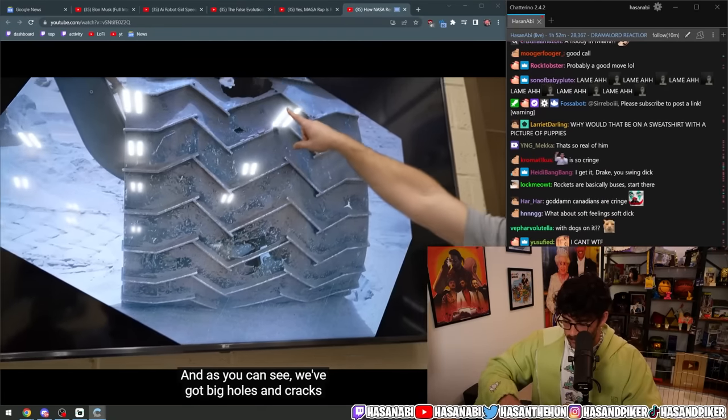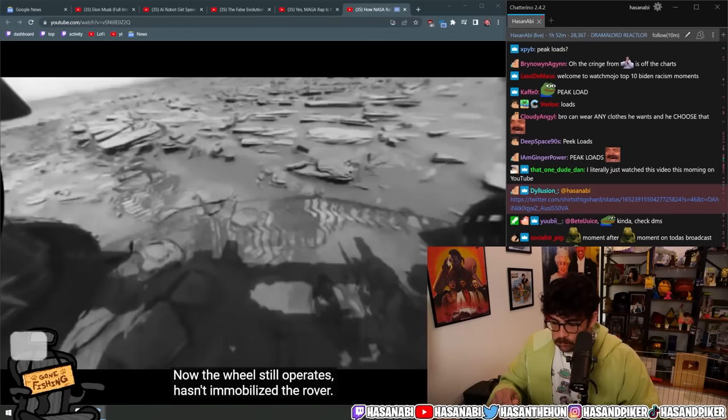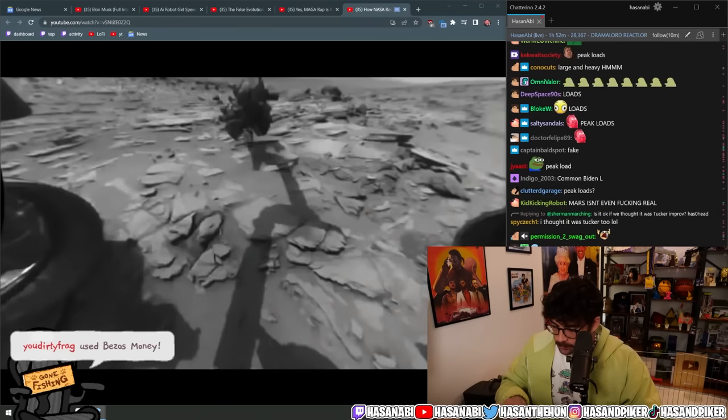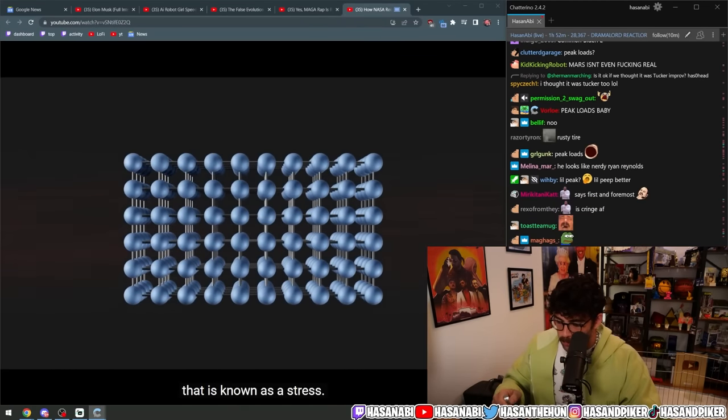And this is the actual condition of the wheels on Mars right now — as you can see, there are big holes and cracks where that skin was. The wheel still operates and hasn't immobilized the rover, it's still going to complete its mission, but it does affect where it can go and how efficient it is.